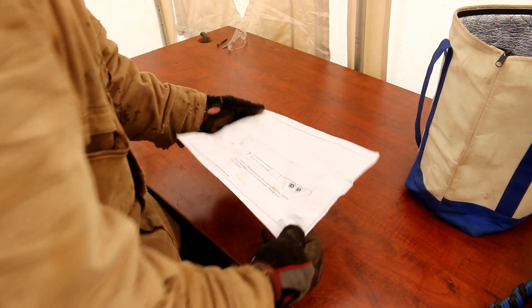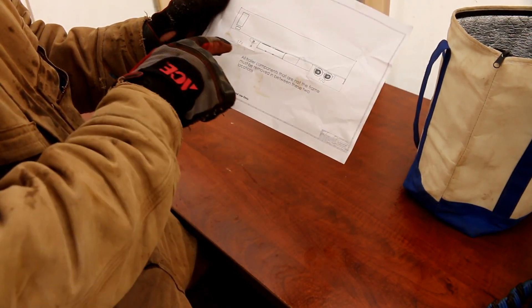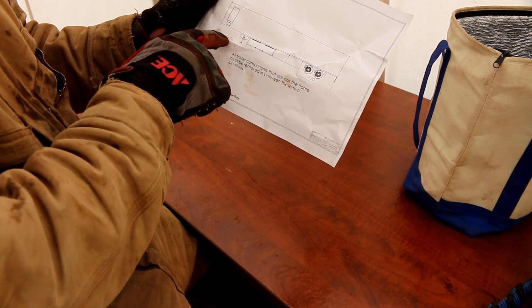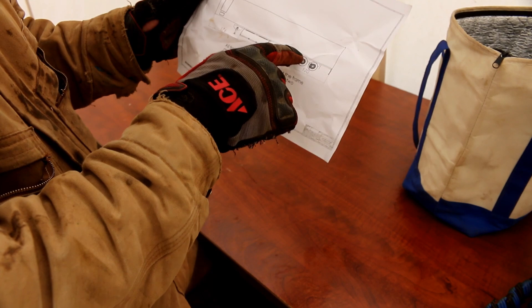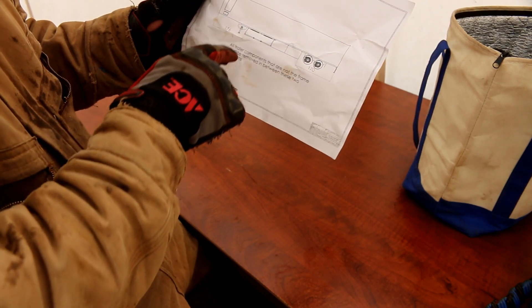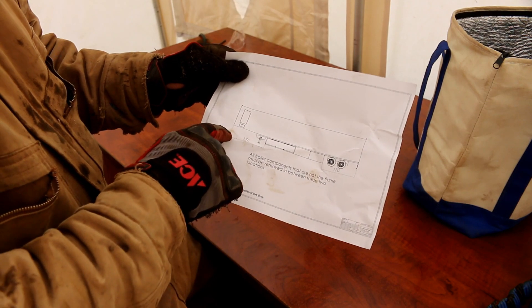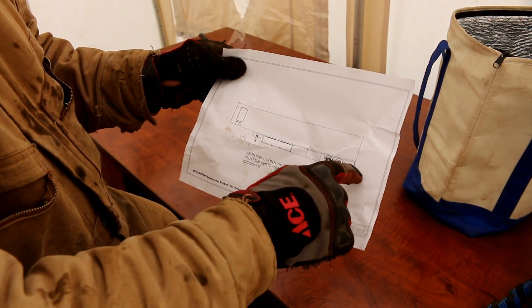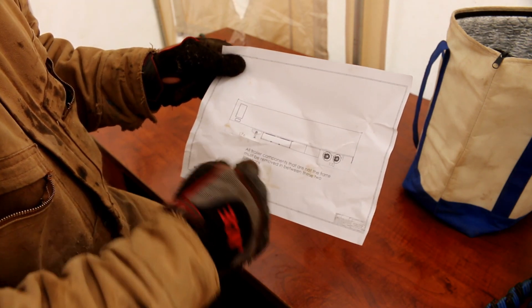Let's quickly go over what we're going to do here. So here's the trailer. We need to make sure that everything from 176 inches from the front and 170 inches from the rear — there's nothing in that area, because that's where the belly bay is going to go. So 176 from the front, 170 from the rear. This whole area has to be cleared of lights.